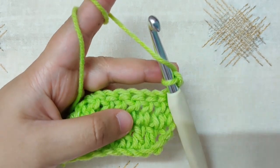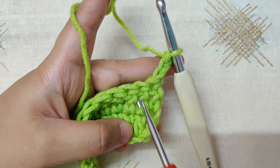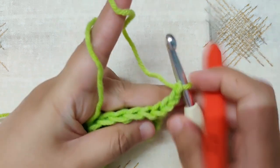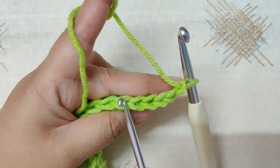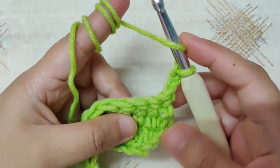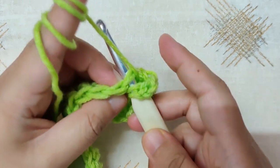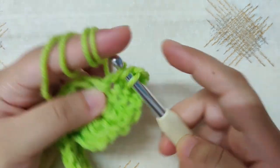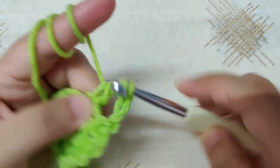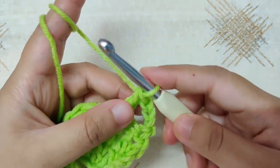For row 3, we will make a new stitch pattern. Skip the first stitch, skip the second stitch, and into the third stitch we will make a V stitch pattern. So skip the first stitch, skip the second stitch, and into the third stitch begin your V stitch: yarn over, insert your hook into the third stitch, yarn over and pull through the loop, yarn over and pull through two loops, once you have two loops yarn over and pull through the last two loops. Now chain one.